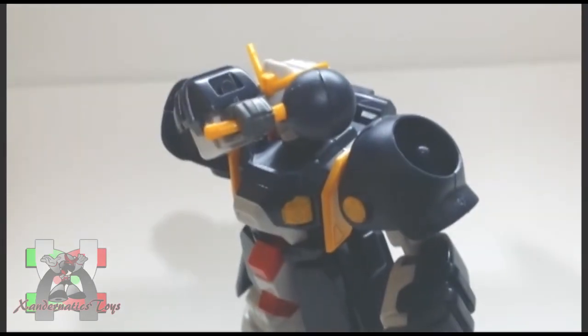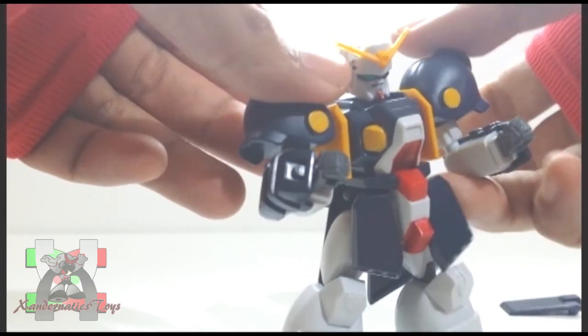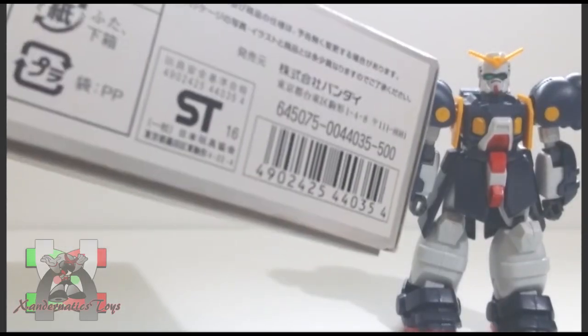You need to remove the iron ball kept on its shoulders and attach it to the flail to represent the Graviton Hammer. The plastic is durable. The front and side skirts always pop off, and the core lander has the same issue. The suggested price of this kit was 500 yen according to the box.